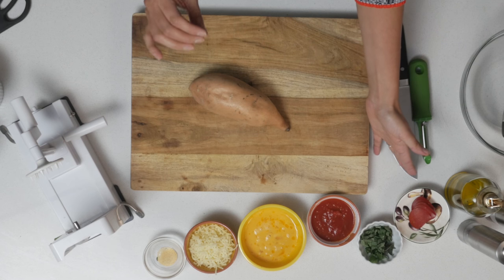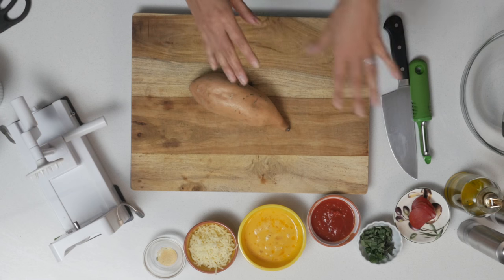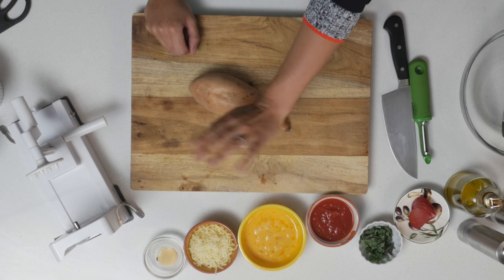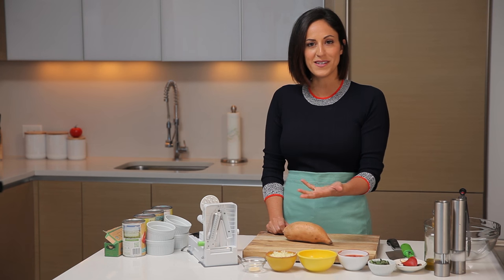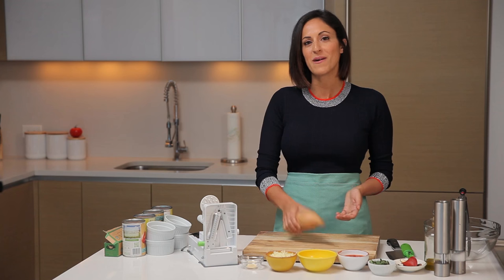Before we get started, there are a few ingredients and kitchen tools we'll need. We're going to need some pepperoni — that's going to be the final touch. If you're vegetarian or you don't like meat, you can use olives to garnish at the end. We're also going to do basil as a garnish, which gives it that really nice pizza flavor. Then we have marinara sauce, two pre-beaten eggs, about a half a cup of shredded mozzarella, and a little bit of garlic powder to season those sweet potato noodles.